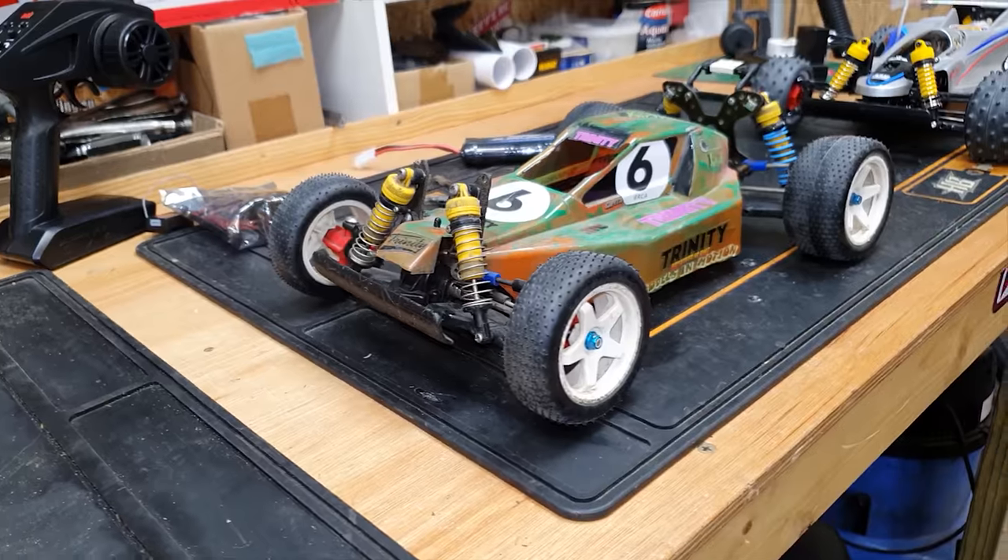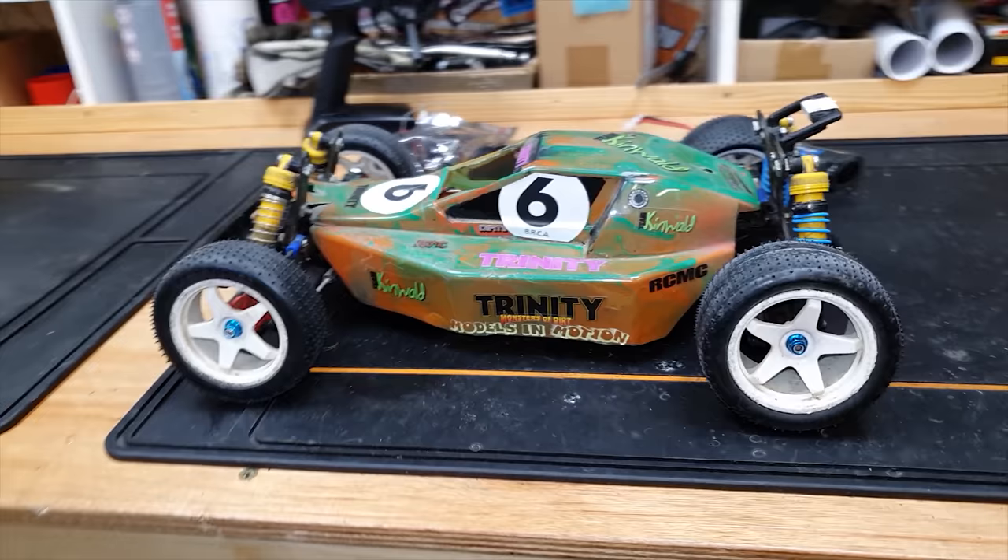This is my first ever hobby grade RC car. I got it when I was 10 years old. I've done various kinds of modifications to it, I raced it, I bashed it, and this is really what got me into the hobby.